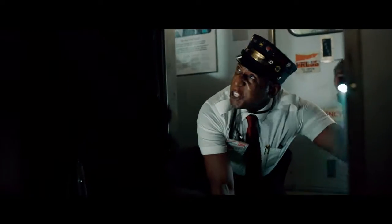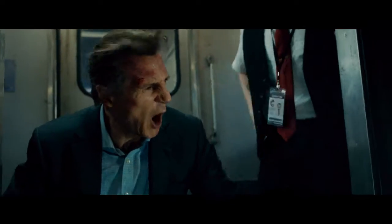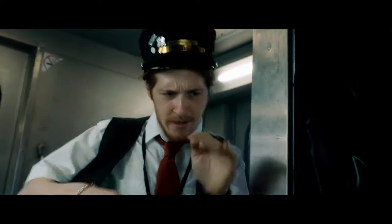No, no freaking way. I'm not going down there. It's just outside and down the ladder. I don't care, Sean. I'll do it. Yeah, you'll do it. Look, you go tell the passengers to brace themselves. I'll do that.